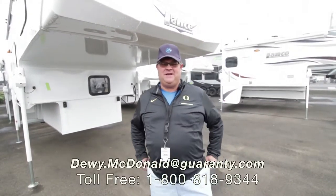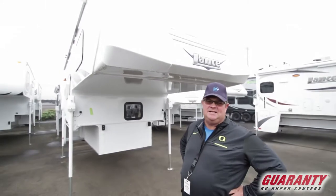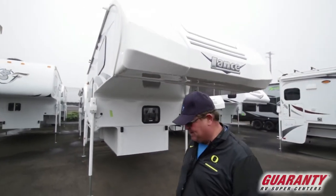Hi guys, welcome to Guaranty RV. My name is Dewey McDonald. I got a brand new 2018 825 Lance. Let's take a peek at this.